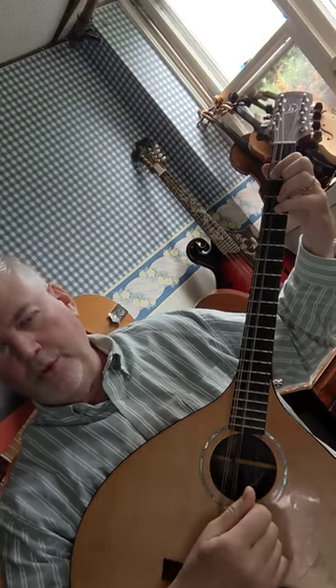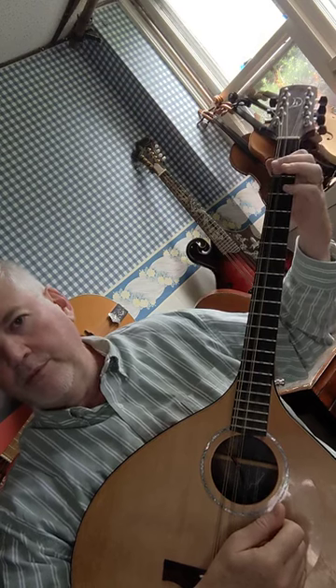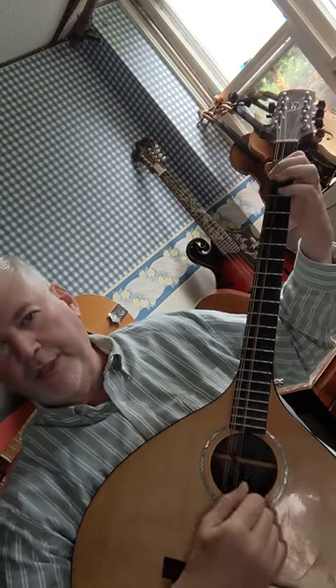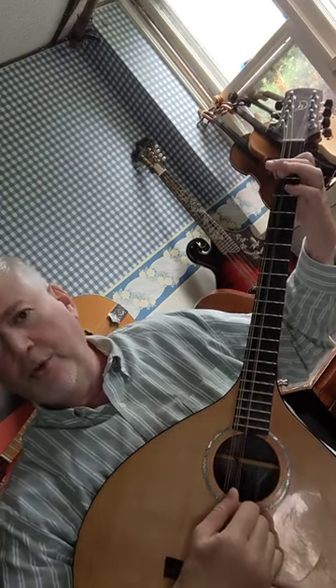How to play the A major chord on the octave mandolin. We're going to do a two-finger chord. First finger on the second fret G string for an A, and second fret D string for an E.